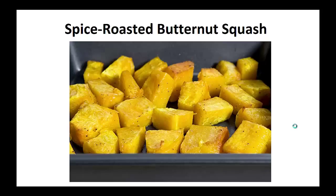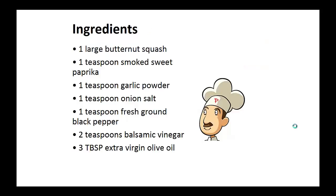Spiced roasted butternut squash. Ingredients: one large butternut squash, one teaspoon of smoked sweet paprika, one teaspoon of garlic powder, one teaspoon onion salt, one teaspoon fresh ground black pepper, two teaspoons of balsamic vinegar, three tablespoons of extra virgin olive oil.